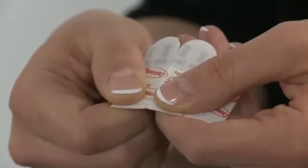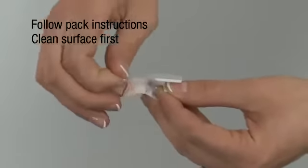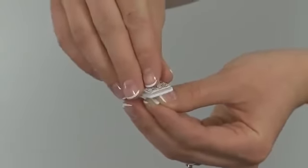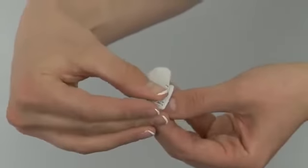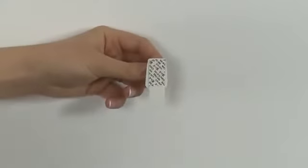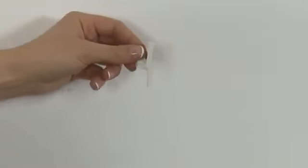To use Command Micro Hooks, separate the strips. Remove the red liner and apply a strip to the hook, pressing firmly. Remove the black liner and press the hook firmly against the wall for 30 seconds.